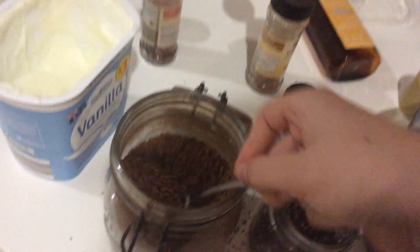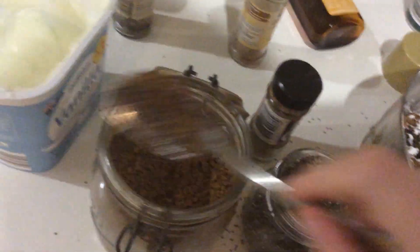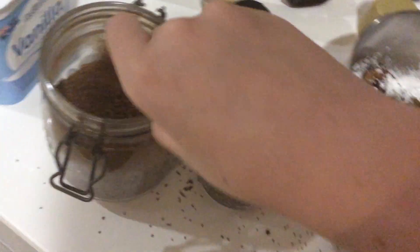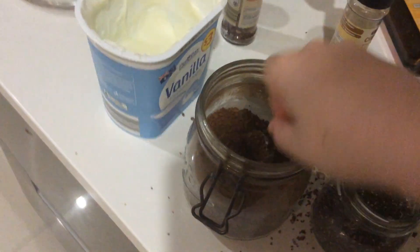You get coffee. Get the spoon, get a little bit of coffee, and just dunk it all in there. A little bit more. And just dunk it all in there. That's enough. Next one.